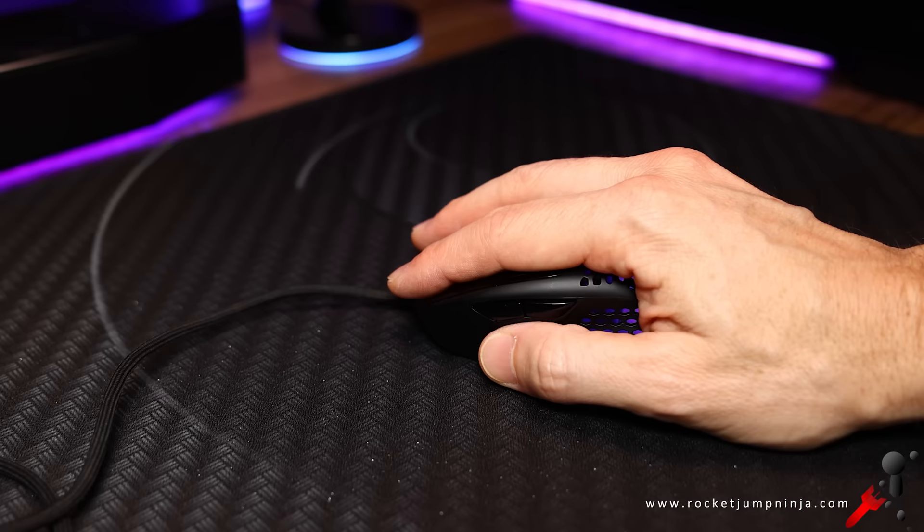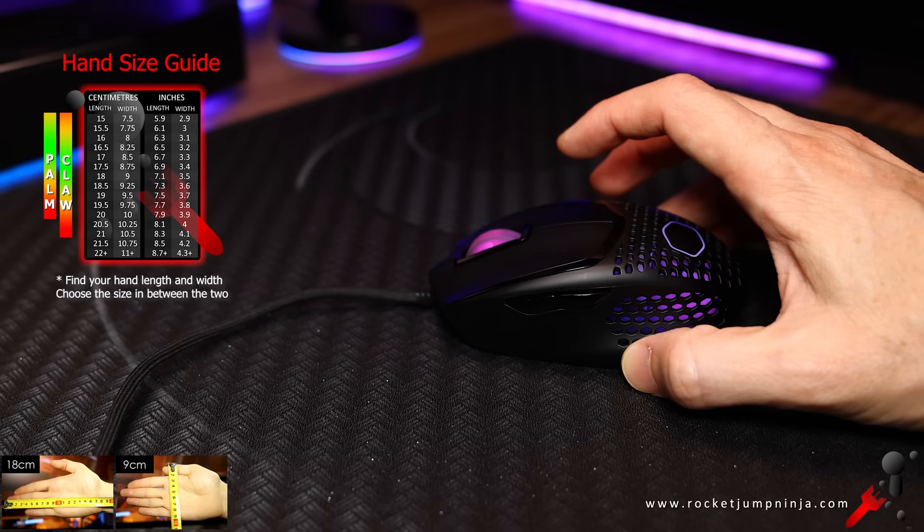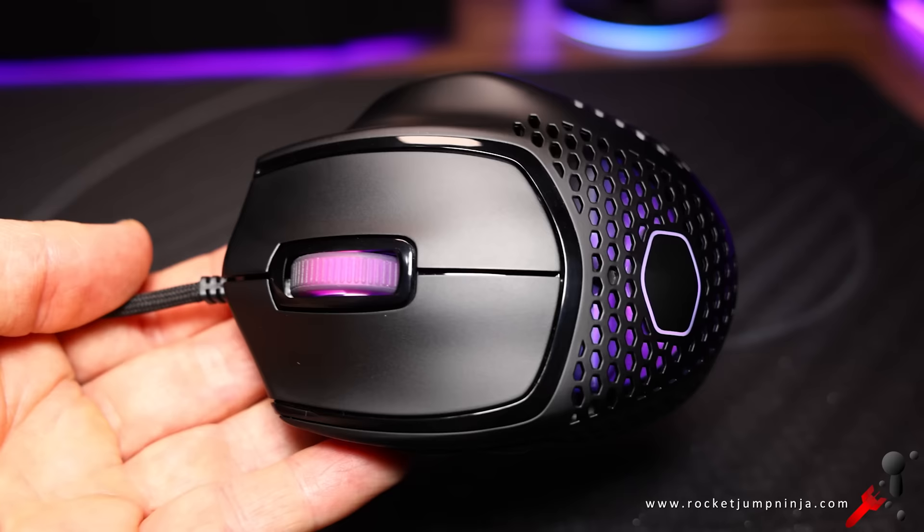I would say it's good for palm grip if your hands are under 17cm. The hump is pretty low at about 3.6, so I'd say you need under 17cm for claw palm too. And fingertip? Well, if you use fingertip grip, you should probably look at different mice.